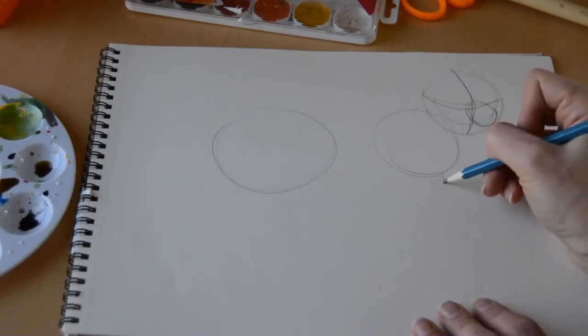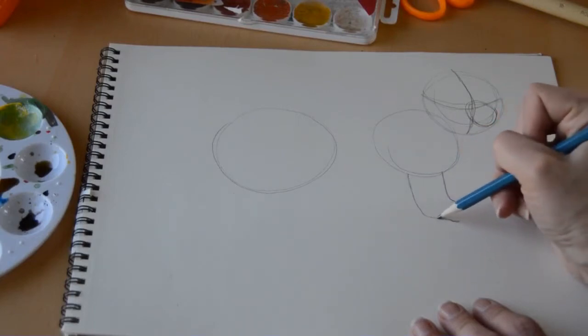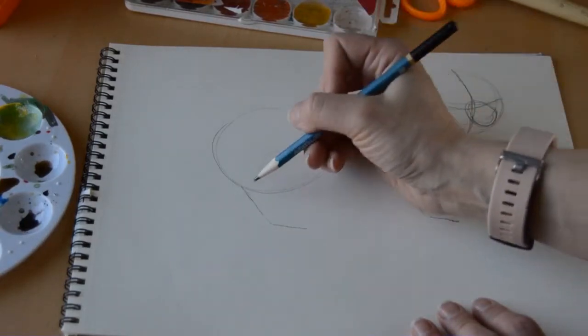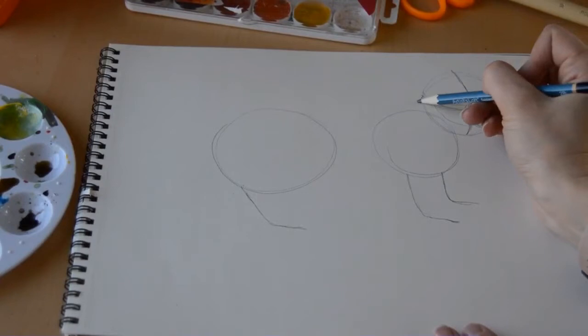Now we're going to give him some legs. The leg on the right, which looks like it's in the back, will be a little shorter. Then we'll draw a slightly longer one to the left that looks like it's towards the front. His back leg, because his little bum sticks out, is going to be a little slanted that way.